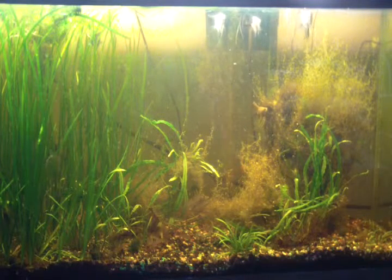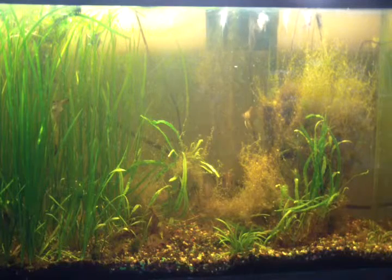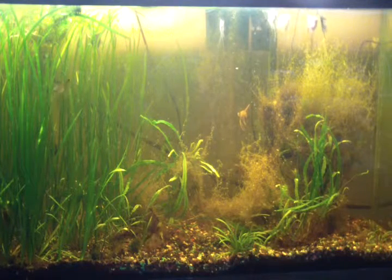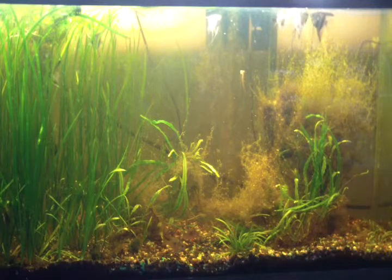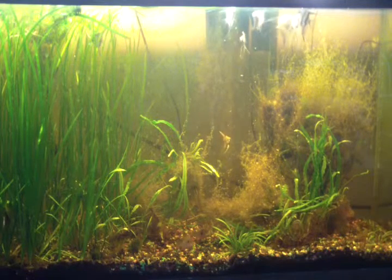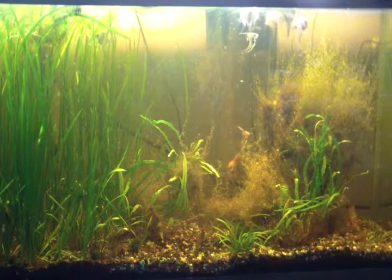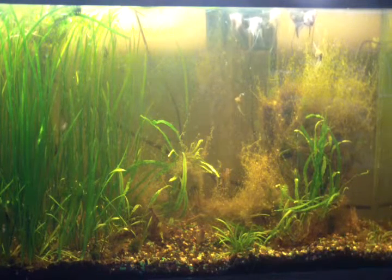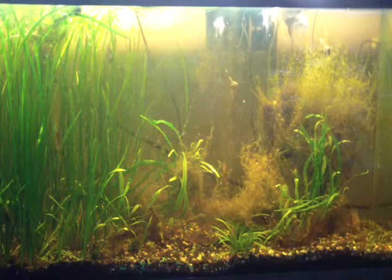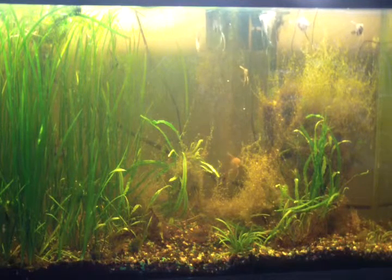In my 125 tank they like to school together sometimes, and a lot of times they're just scattered all over. The Rams and the Angels are going to be going into that 125 I just mentioned, which I totally rescaped about a month ago.